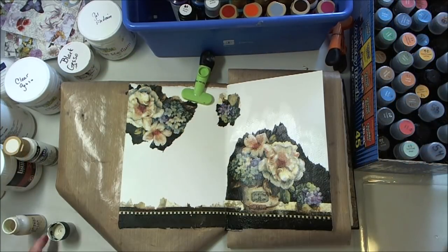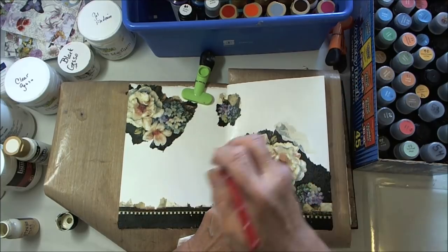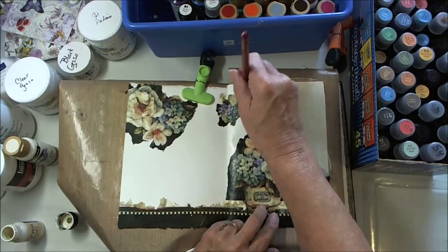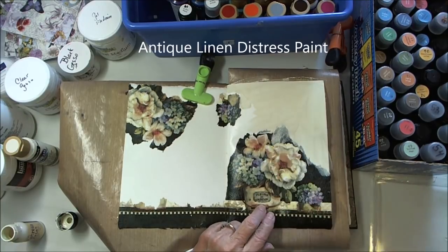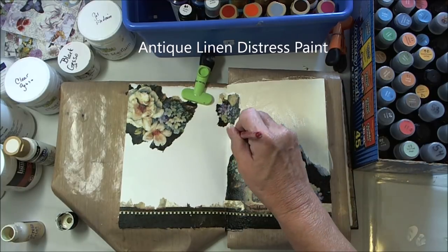I took off the excess napkin from around the edges, and now I'm going to use some paint to paint around, hopefully to blend the napkins in. I'm using Antique Linen Distress Paint to start with.